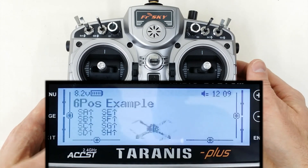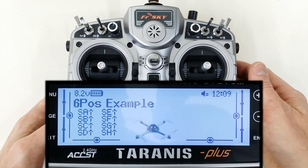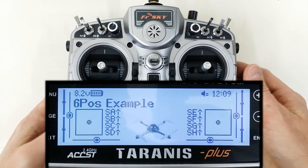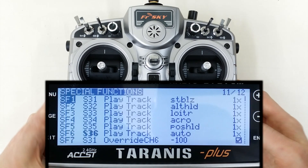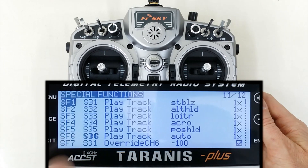If you would like to know how to program the six position switch, please see the video linked below in the description. I hope that was helpful. If you have questions or comments, please leave them below or contact us on the website and we'll do our best to answer them. Thanks a lot.